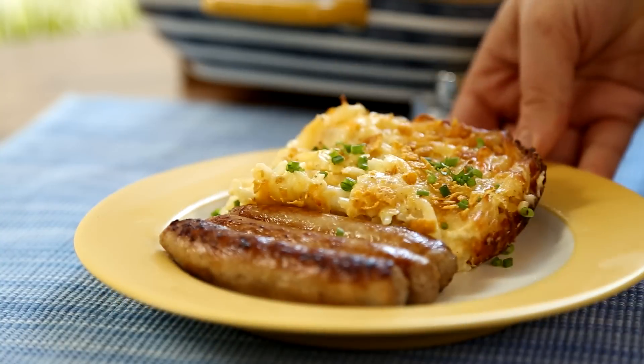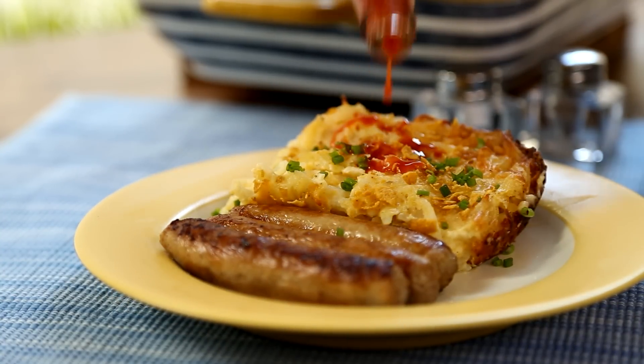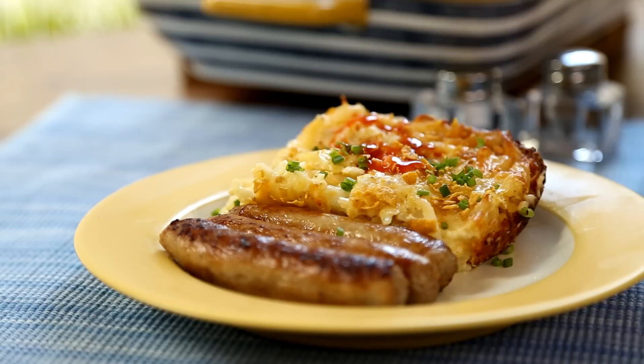This recipe for cheesy hash browns makes for a great brunch main dish or a nice side for dinner, says All Recipes member Tara, who shared it with us.